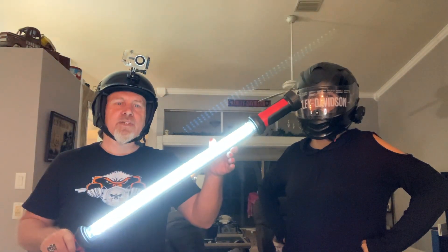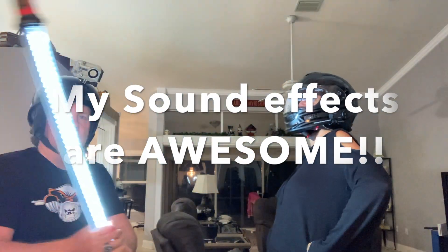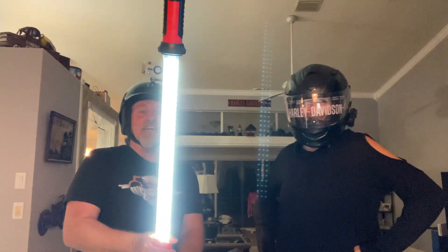You guys heard me say she went to the dark side, so I brought my lightsaber. If you haven't seen my last video, you need to check it out — I just got my new helmet and this is the video we were talking about: installing a comm system. It's gonna be boring, I understand if you say not interested, bye-bye, but if you are interested, here you go — here's us installing the comm system.